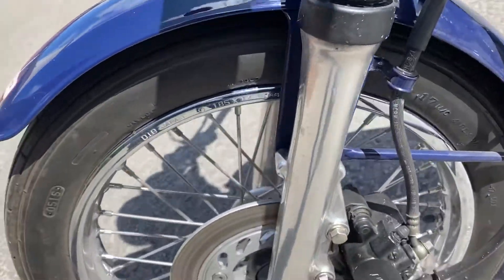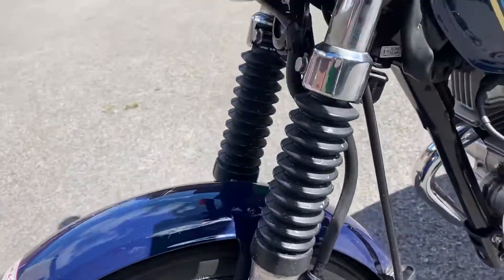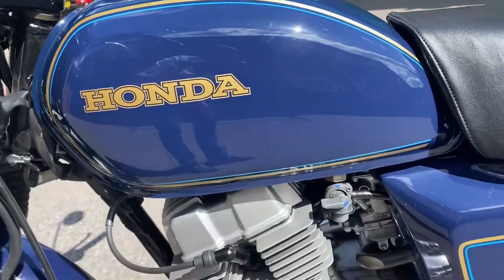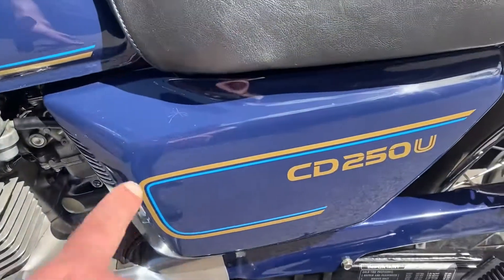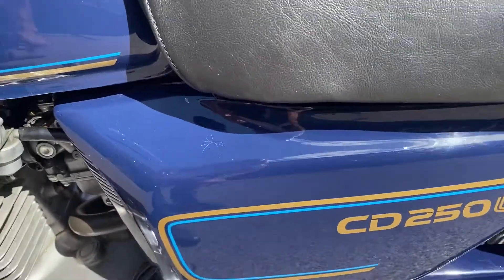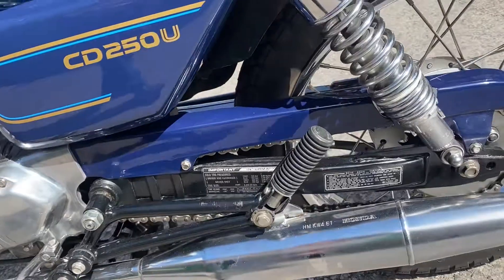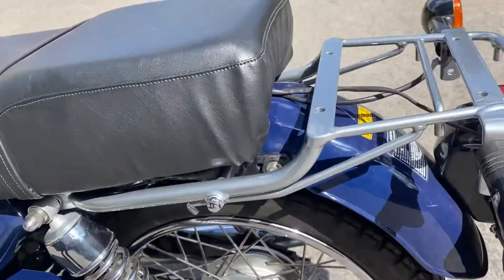All over spoked rims, disc front brake, gold on blue tank — engine's looking very nice. There is a little mark on the top of the side cover just there. Pipes looking good, as is the chain guard. It's got the rear rack on.